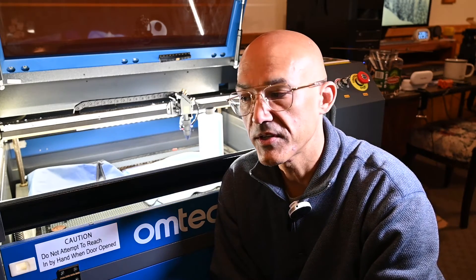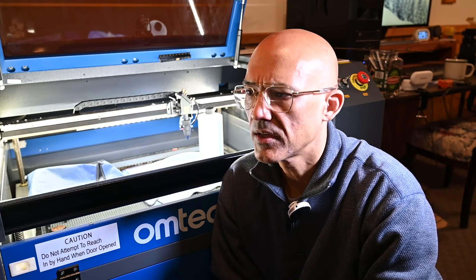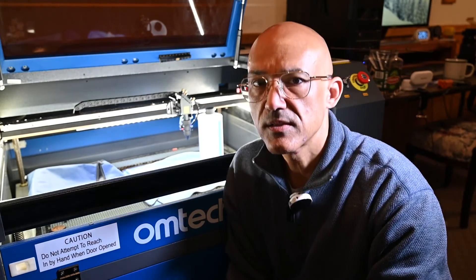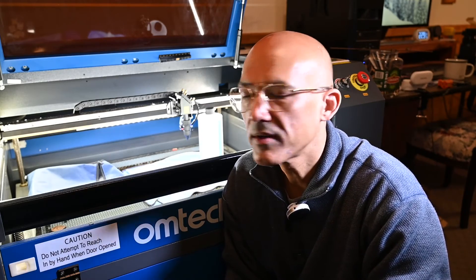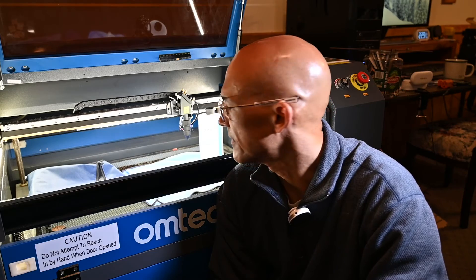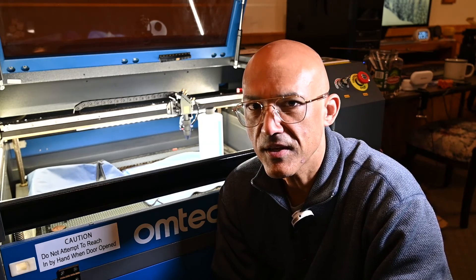All right folks, hopefully you learned a little something today about the routine maintenance of your laser. You should do this once a week, especially if you're cutting things that are really dirty or sooty — I'd recommend doing it more often. Anything that produces a lot of smoke like wood, or even powder coat on tumblers, can really impact the lens in the cone. As always, if you like what I'm doing on the channel, hit the subscribe button, the like button, and ring the bell. Let's keep on learning and burning together — take care folks!